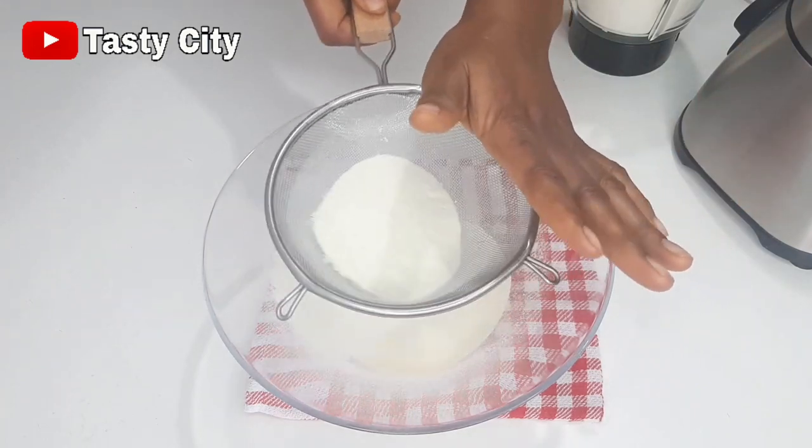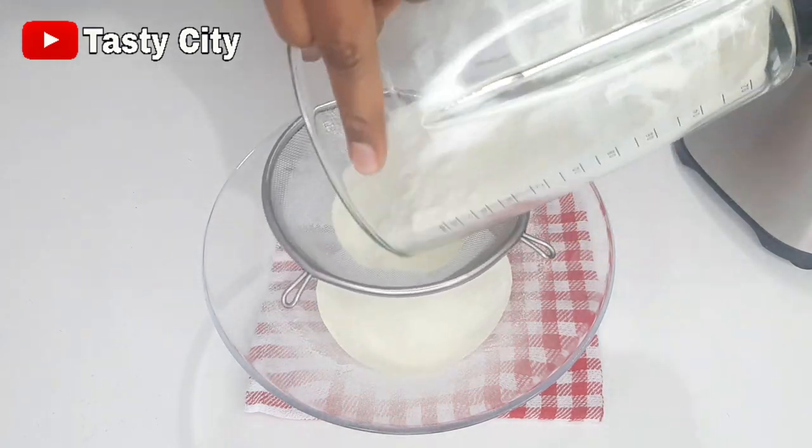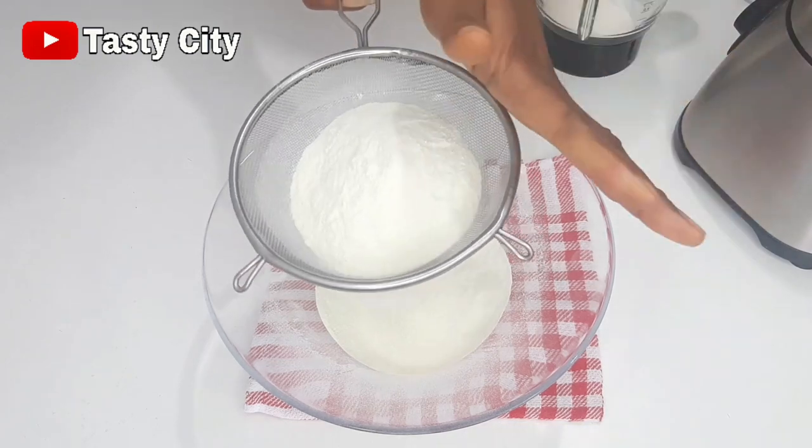I'm done with the blending process and now I'm just going to pass that through a sieve to get a smoother texture.